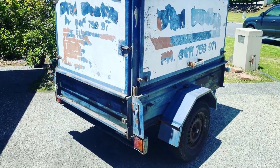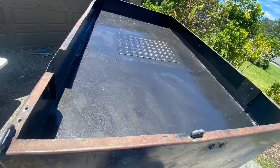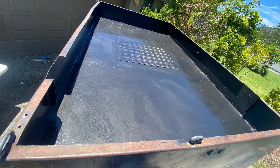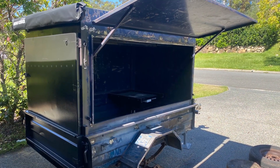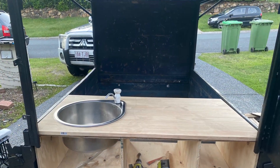The roof needed a lot of work — had a big hole in the top. I closed all that up. The sides all needed painting and cleaning as well.